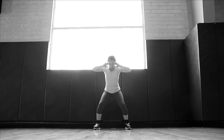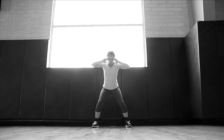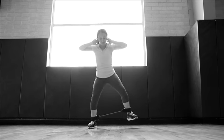Stand with your feet parallel, wider than shoulder width apart. Place your hands behind your head and keep your elbows in line with your body. Step forward with one leg far enough to feel the resistance of the tube while maintaining a wide stance.